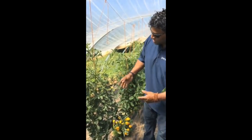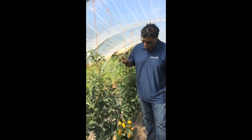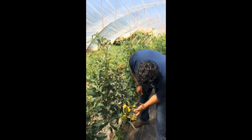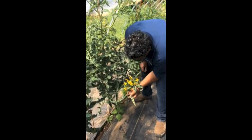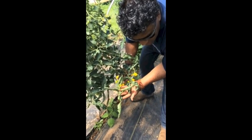We're standing inside a caterpillar tunnel, or a hoop house, looking at some tomatoes here. These are indeterminate, artisanal tomatoes from Johnny's Selected Seeds. What we're looking at here is this leaf curling, and many new farmers look at this leaf curling and worry that they have some disease.